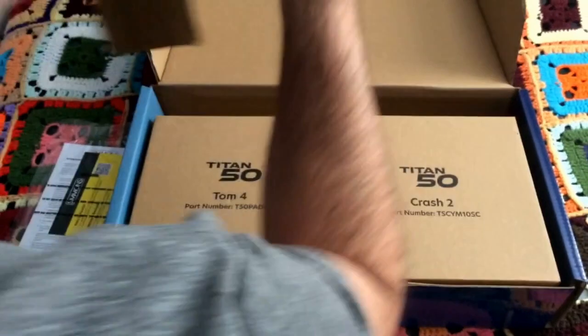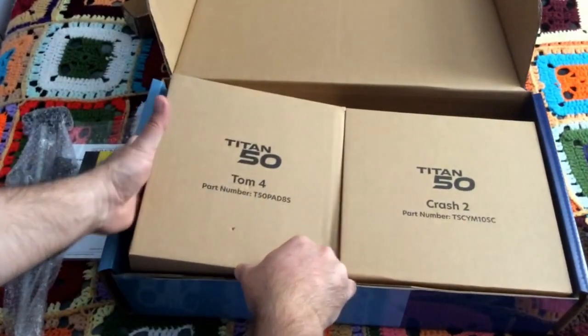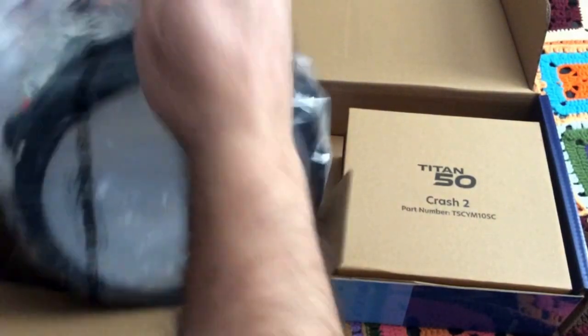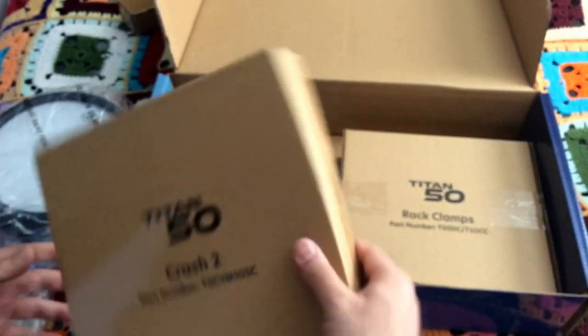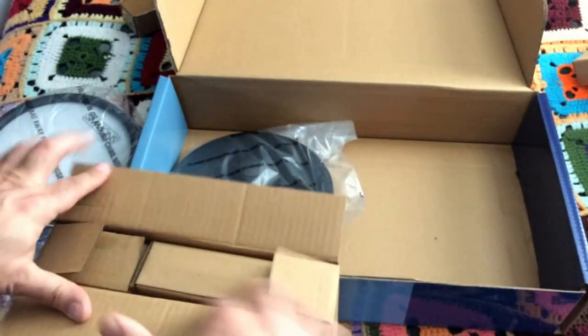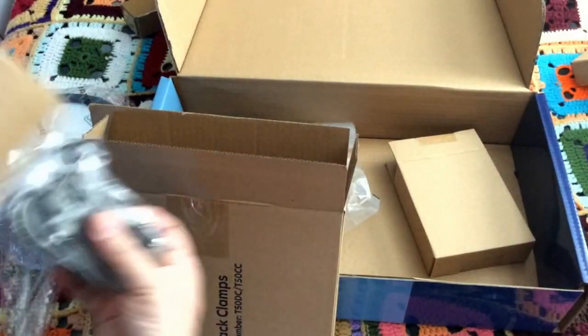Usual paperwork — this doesn't have anything in it. Cymbal arm, we'll use that. We got the additional Tom pad, looks like it's pretty well packed. We got the second crash cymbal with a choke, nice. And we got the box of rack clamps and the additional cables. So let's see this — for mounting the Tom, cables we're going to need for both.